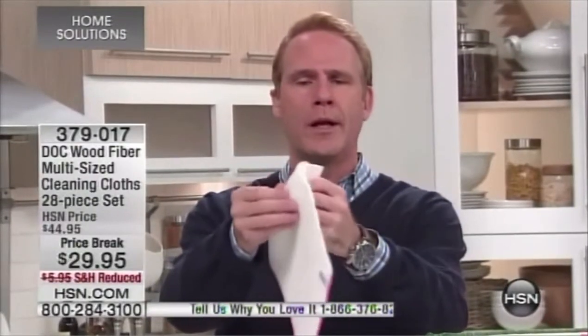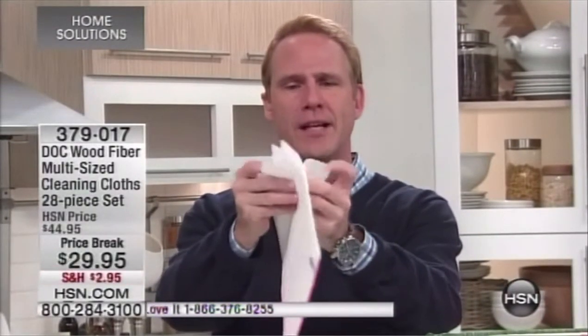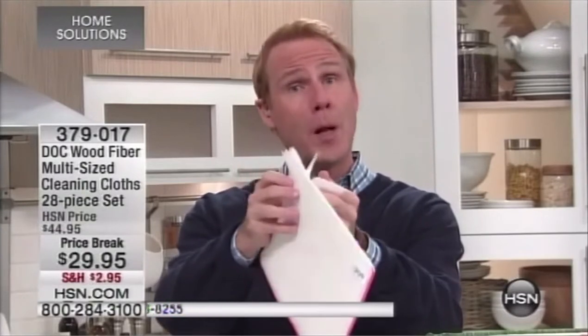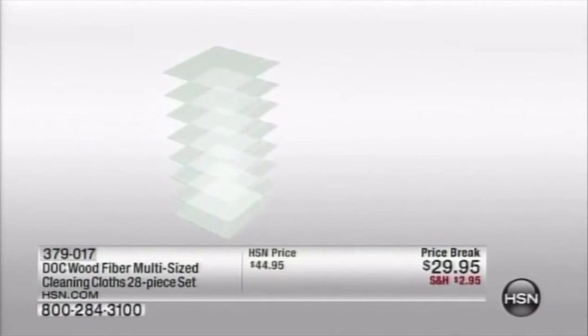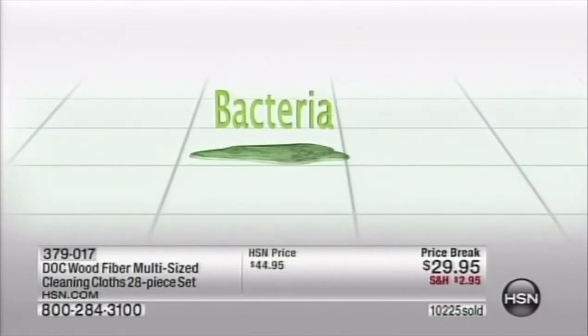It's eight layers — one, two, three, four, five, six, seven, eight — of wood pulp fiber. We'll show you an animation of how these are brought together to create this revolutionary cleaning system, simply with tap water. We spent tens of thousands of dollars on independent laboratory testing.